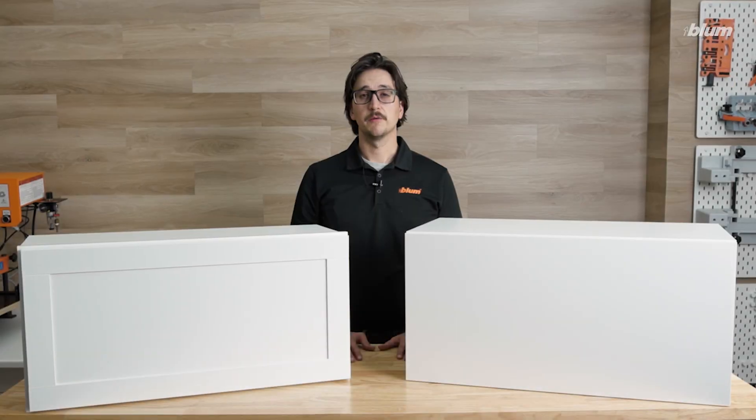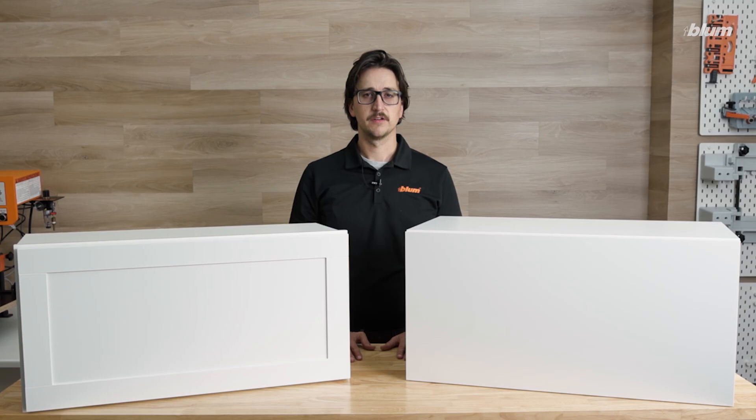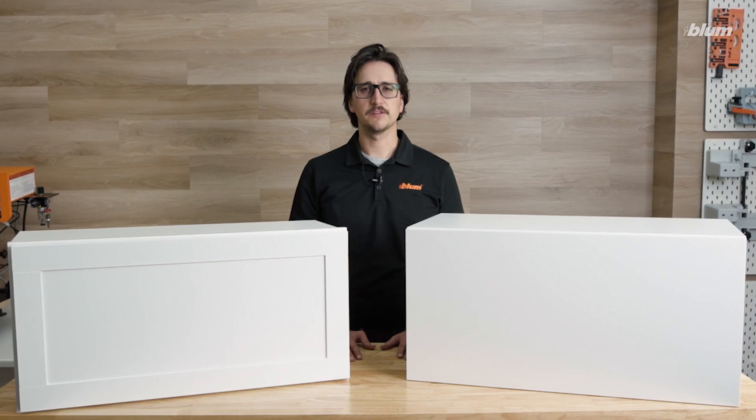If you have any questions about Aventos HKXS or any of our other products and services, please visit our website at bloom.com. If there are any videos you'd like to see in the future, please let us know in the comments below.